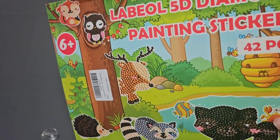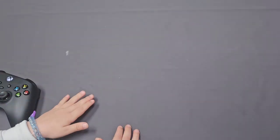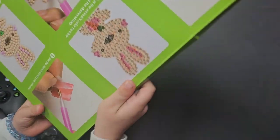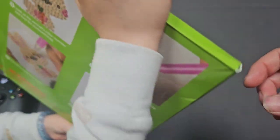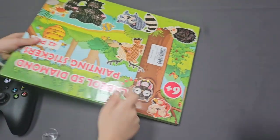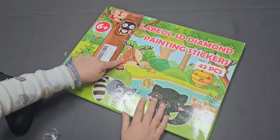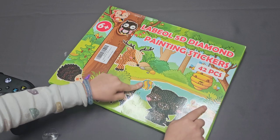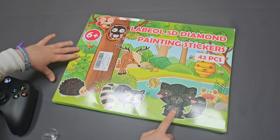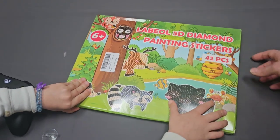The back of the Labio kit has basic directions on how to diamond paint. We can make a bunny — let me show you what else there is. There's a squirrel, an owl, a deer, a fish, a raccoon, and a hedgehog.